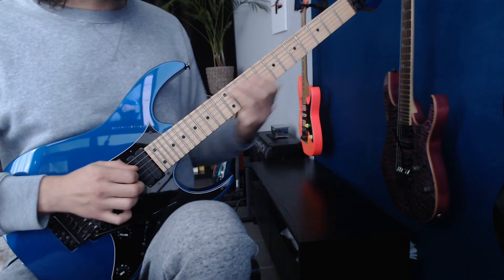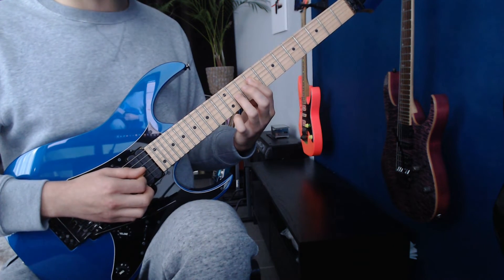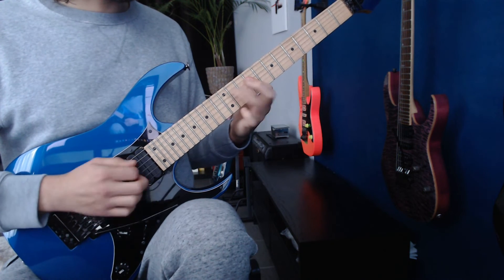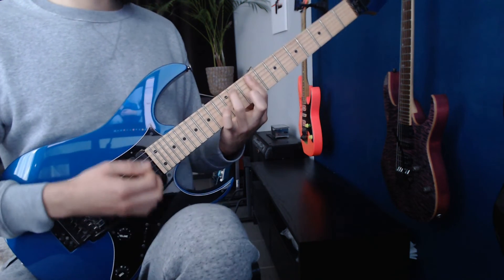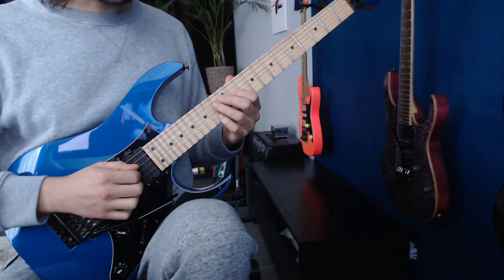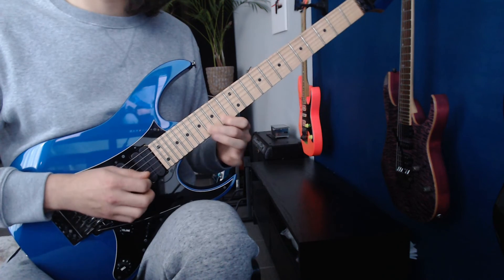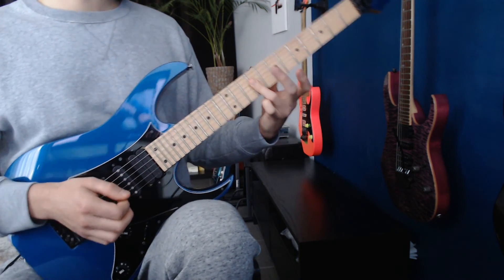We slur the ring finger 9 to 11, bar the G and B strings, then hammer on to the G string, hit the G and B. Then A and D string. So then it goes back to a little bit like the beginning. That's the final fingering right there.